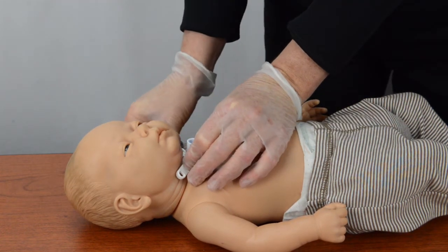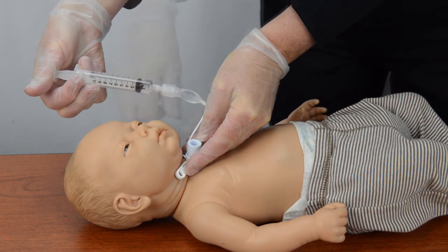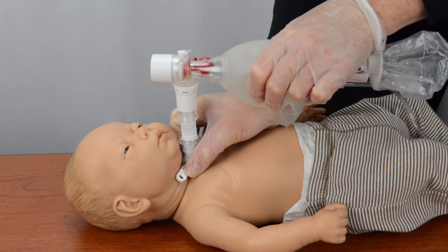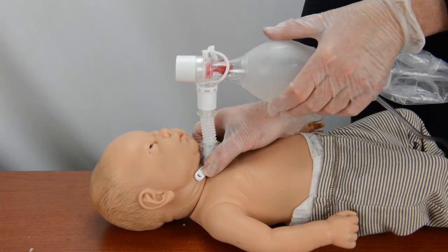While holding the new trach tube in place, inflate the cuff if the patient has a cuffed tube. Then attach the resuscitation bag to the trach tube and squeeze the bag firmly and repeatedly. Look at the patient's chest to see if it rises each time you squeeze the bag.